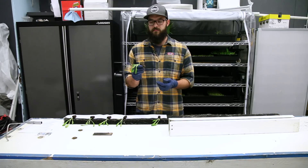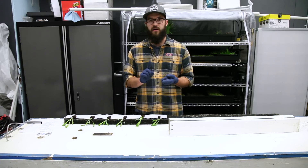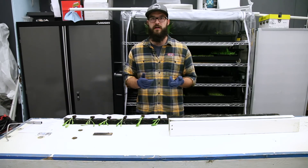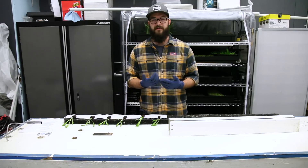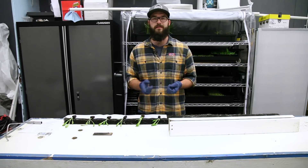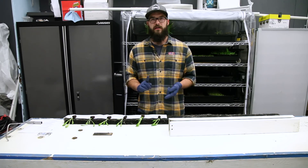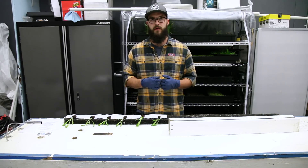Aside from using a standard seedling plug, there are a few other things you can plant in the towers. One example is rootstock — the most popular being strawberries, which we almost always plant from rootstock. Another option is clones; mint is really easy to clone so we'll often start clones directly in the towers. You can also start bare root seedlings in the tower, such as those started in an aeroponic system, though you'll want to be careful with transplant shock since the roots are exposed.